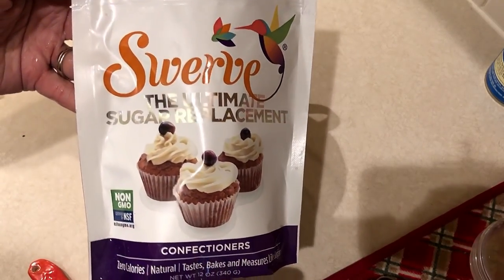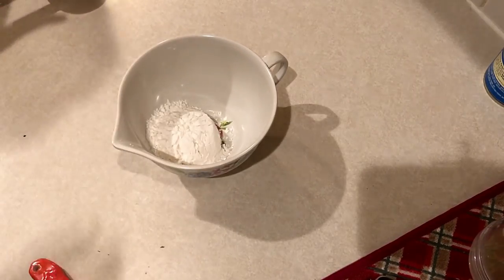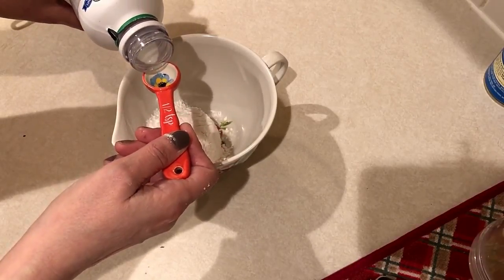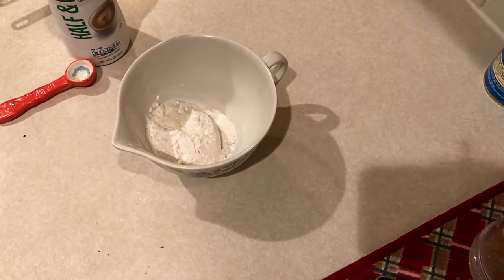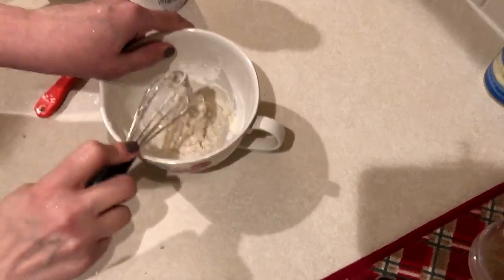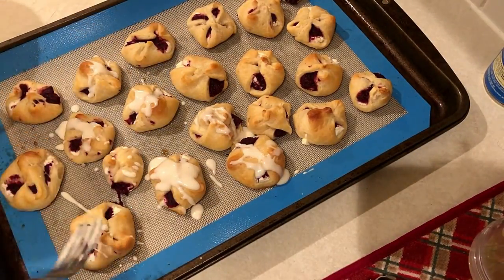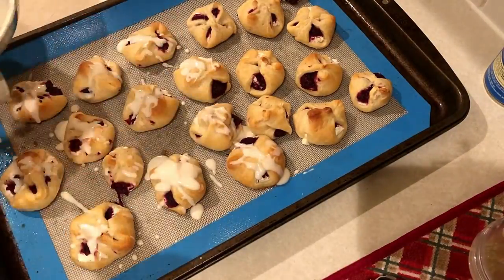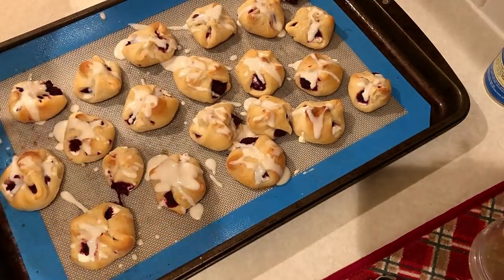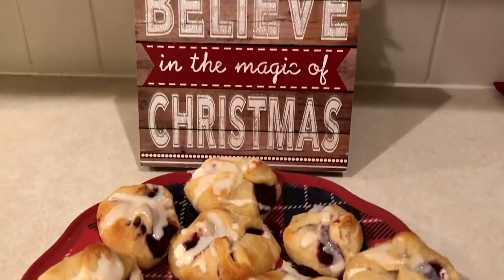This next part is completely optional — I'm just going to make a little glaze to put on top. I'm using a quarter cup of powdered sugar substitute from Swerve, and about a half to one teaspoon of fat-free half and half, whatever I need to get it to a glaze-like consistency. Then I'm just going to drizzle that on top of each of the bites.